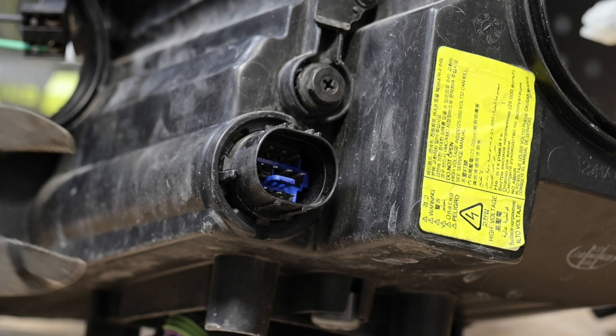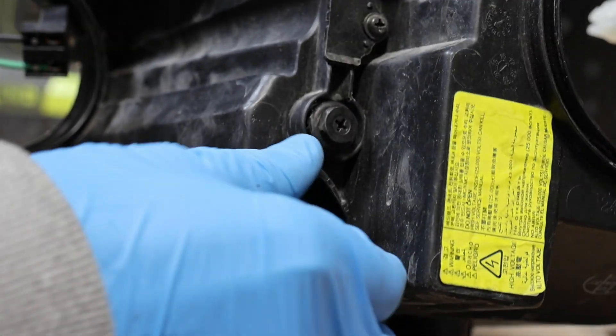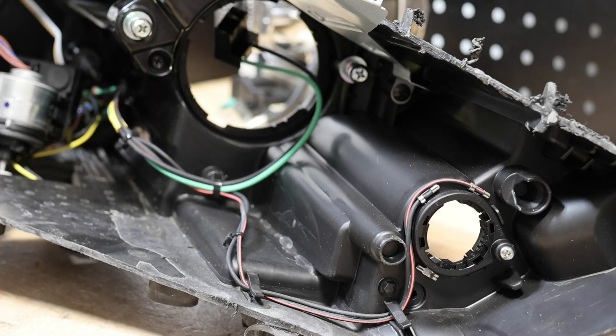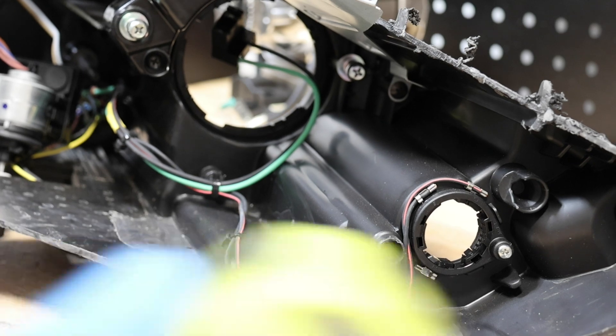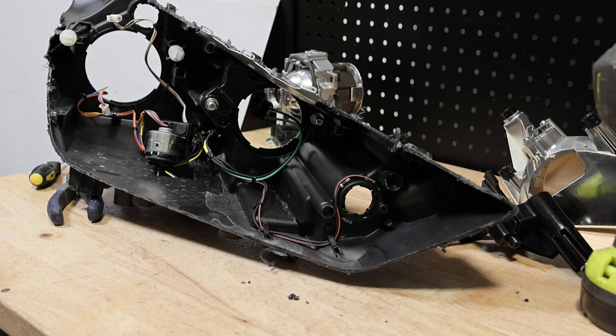Next I'll unlock the wire harness connector. I'll remove the one screw for the turn signal. Now we can simply pull out the rest of the wire harness.